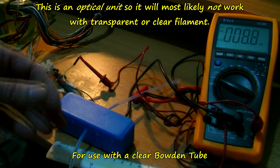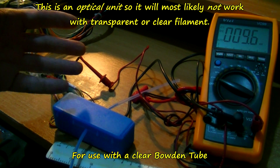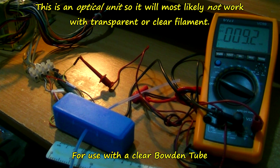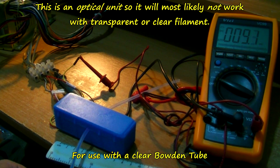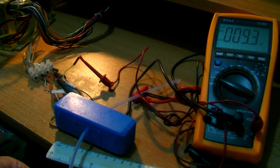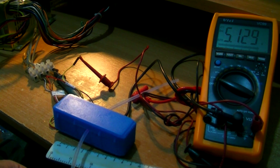What about transparent filament, you might say? Well, I haven't a clue to be honest with you, because I don't have any. That's a pretty light colour there — I think it's the lightest colour I've got anyway. But I'll take it out — it's 5 volts.